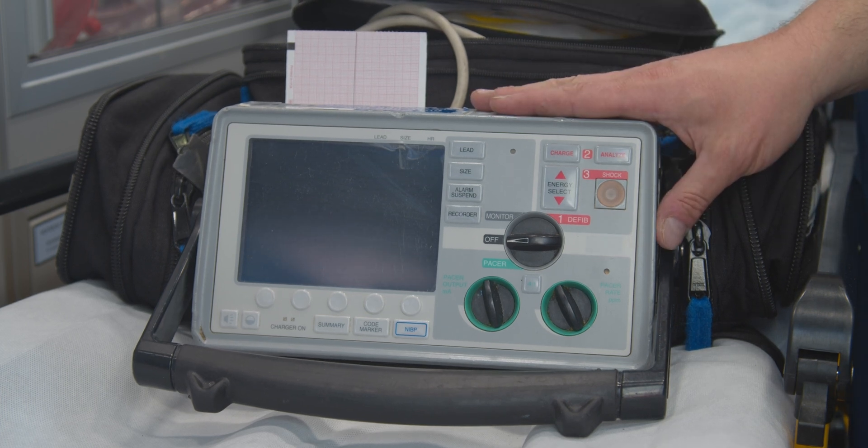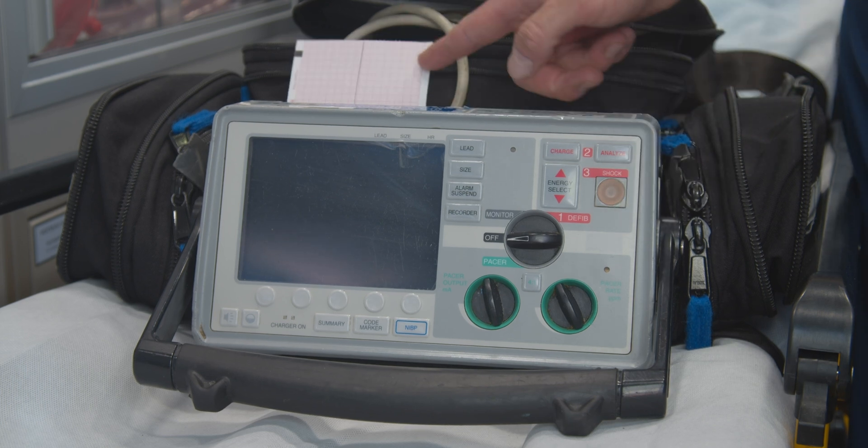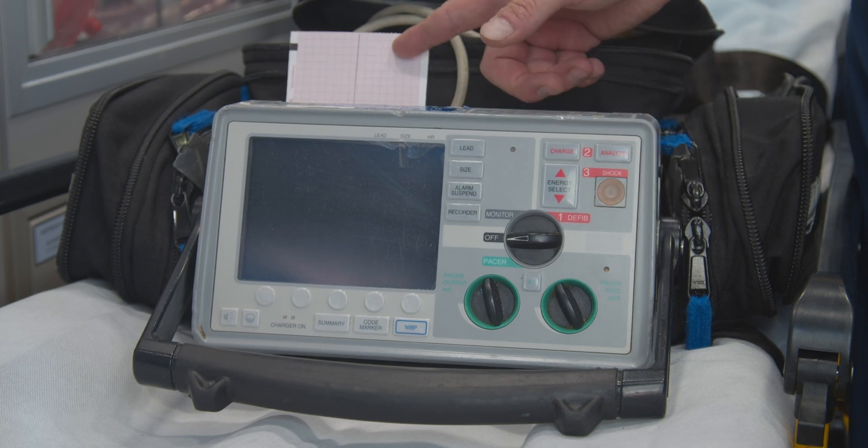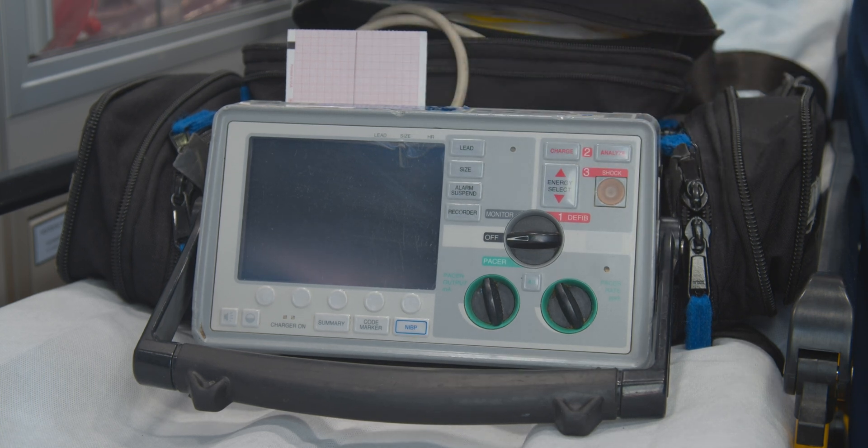That's all the functions for the Zoll E-Series that you really need to know. Just make sure you get a rhythm strip when you're picking up your patient before you leave — that's your baseline. You're going to get one somewhere mid-transport, and then you're going to get one when you drop off your patient.